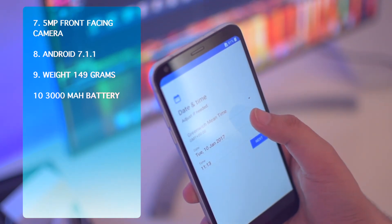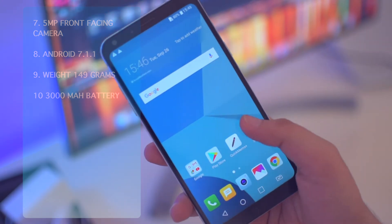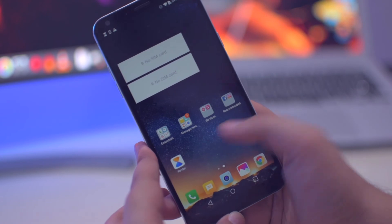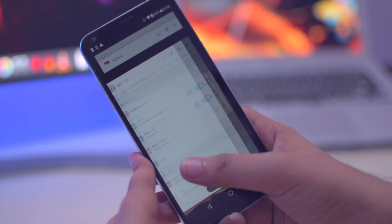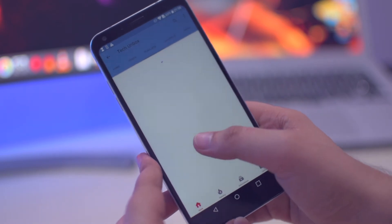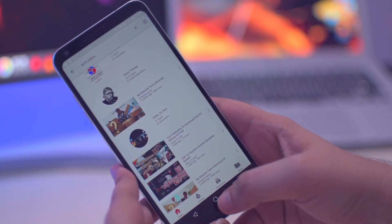The phone weighs around 149 grams. The device has now booted up — we have LG UX 5.0 on this phone with no app drawer at all. Most people don't like the LG skin on Android; even I don't like it and would prefer to use Nova Launcher. Other than that, the performance of the device is very good — it handles most apps and multitasking very well, and I can say it handles all day-to-day tasks without any issues.